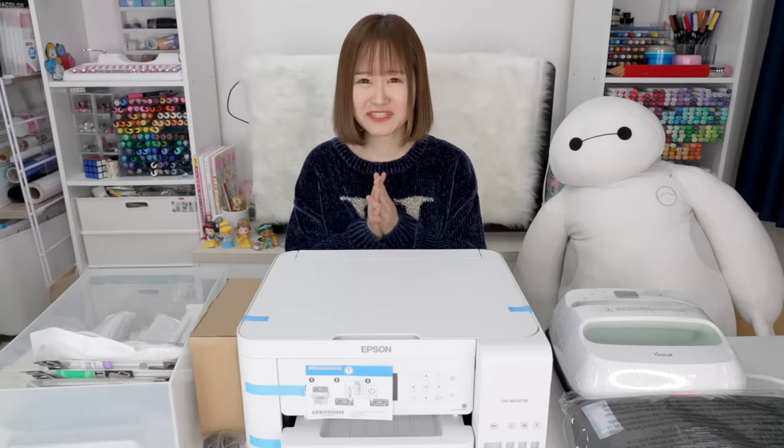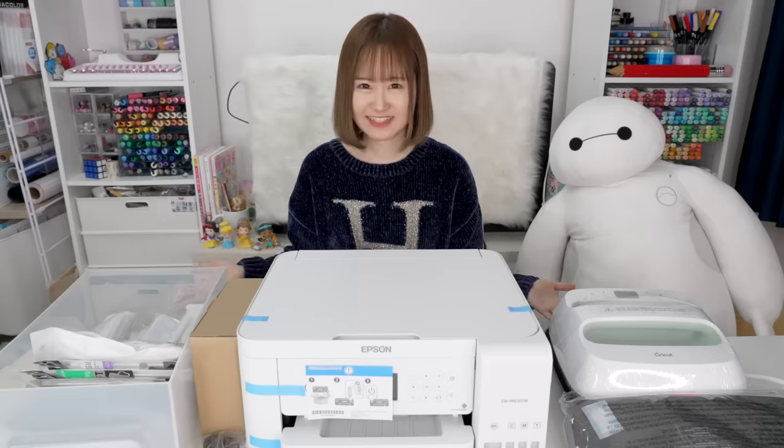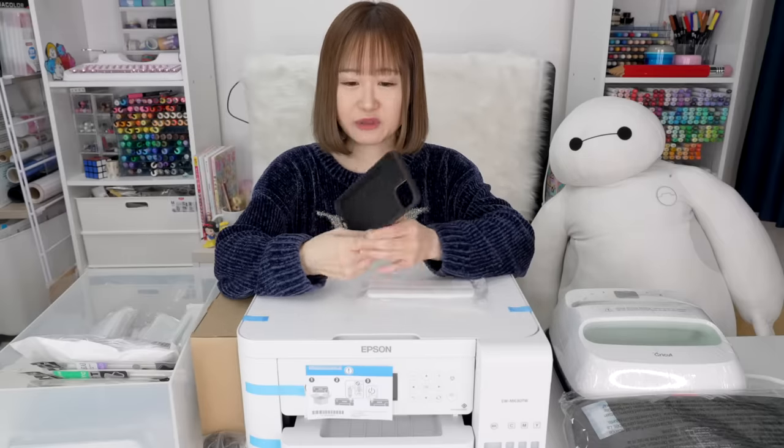Oh, by the way, it took me a few days to shoot this video so don't mind my clothes changing here and there. Oh my gosh, guys, I'm so excited! First off, I'm going to try out making some phone cases — I'm going to be customizing these phone cases.